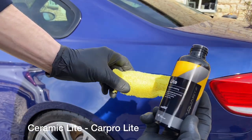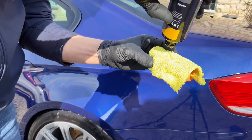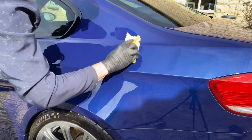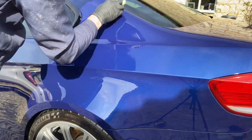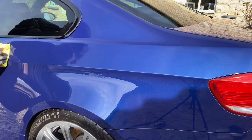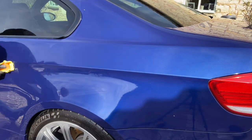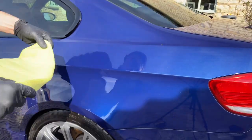Before applying CarPro Lite, the panel must be wiped with an isopropyl alcohol or a panel wipe. This removes all oils left behind from polishing and leaves the surface squeaky clean in readiness for the coating. CarPro Lite is an entry-level ceramic coating that offers more than 6 months protection. The capabilities of the coating include easy to clean surfaces, resistant to insect splatter, practically impervious to chemicals, and protects from harmful UV rays.